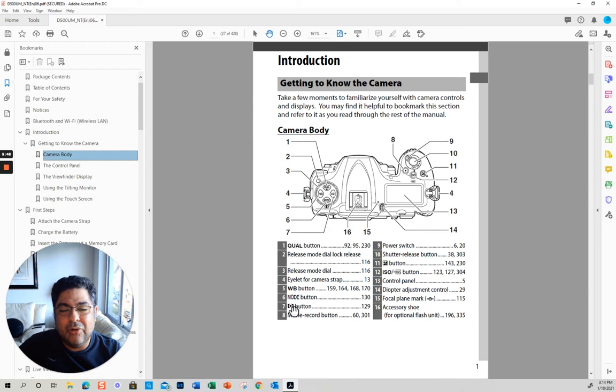This button right here, number seven, is to change the metering — if you want matrix, center weighted, or spot metering. The one shown right here is matrix, which takes an average of the whole exposure. Basically your camera is checking the exposure based on what you put here. Number eight is if you want to record, so this changes to video.